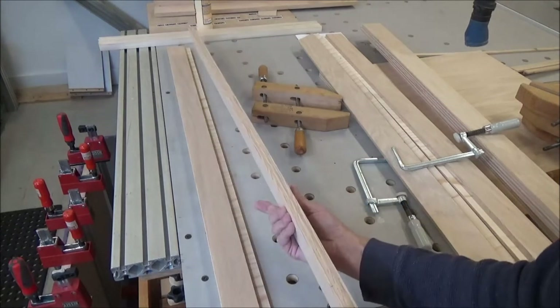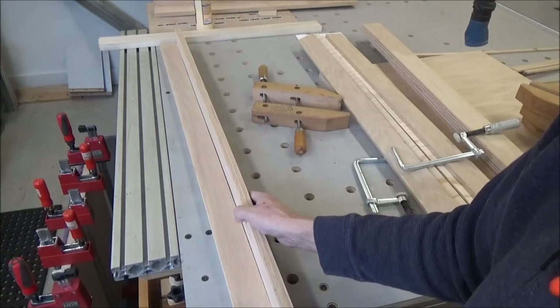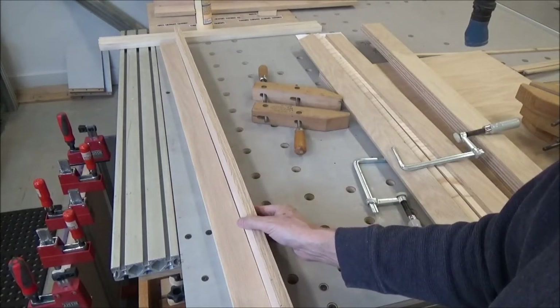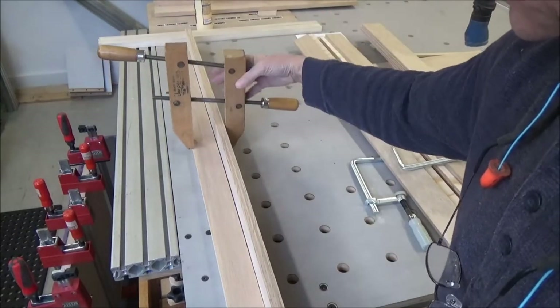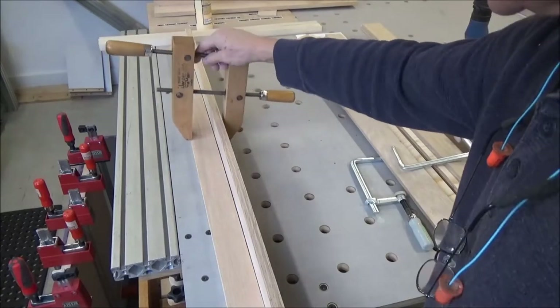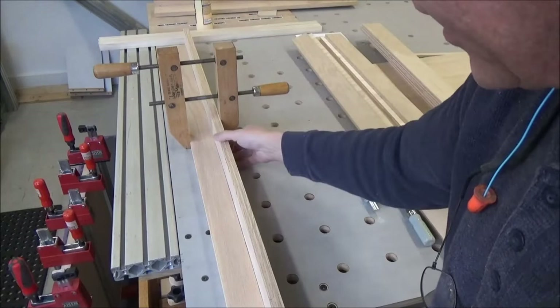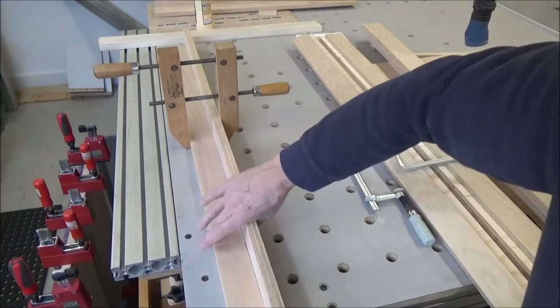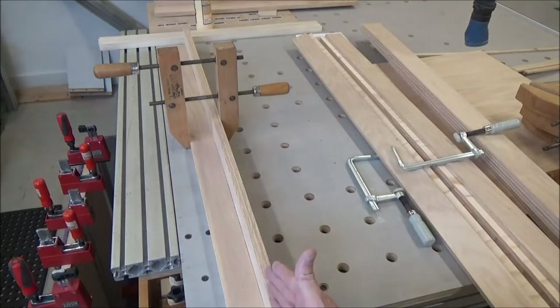The material is bowed, so I'm going to work with that. I'll put glue in here, clamp in the middle to tighten it up, then come along and do the rest. That'll get me started — it'll bring the ends tight.